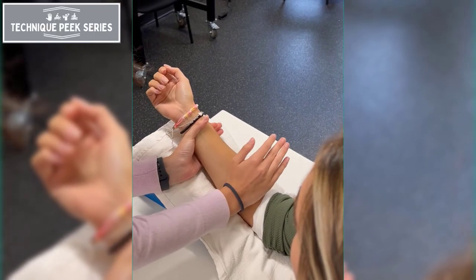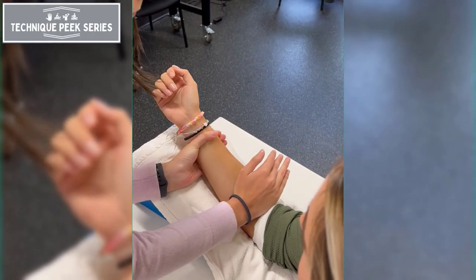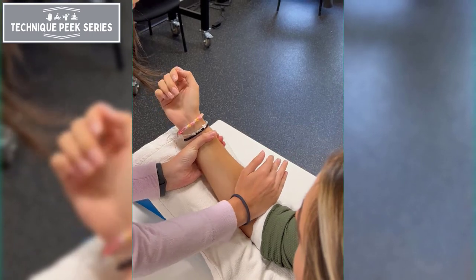To increase forearm pronation, you use a dorsal lateral glide, starting with the forearm in supination.